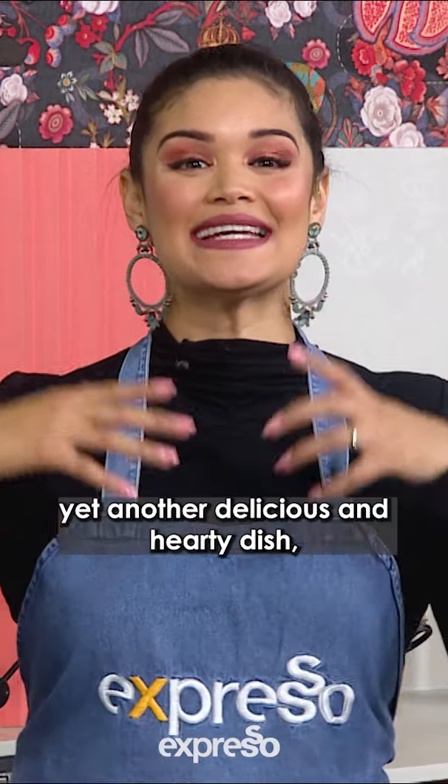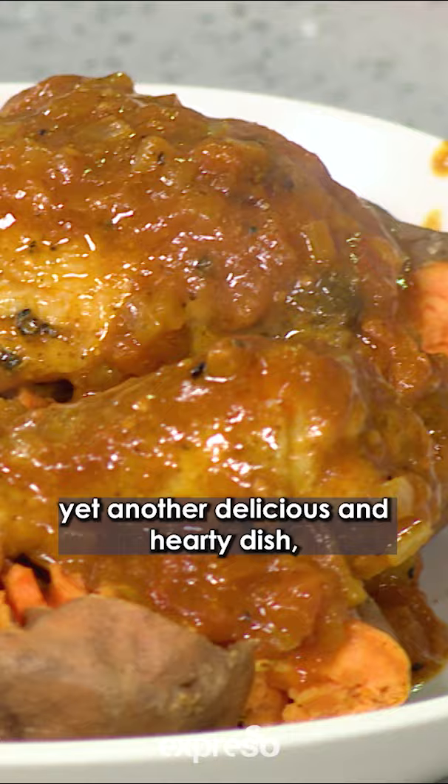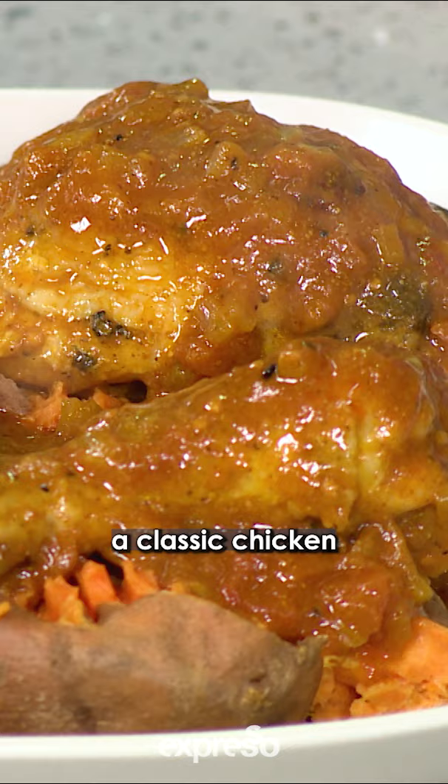We are here to show you yet another delicious and hearty dish — a classic chicken stew served with roasted sweet potatoes.